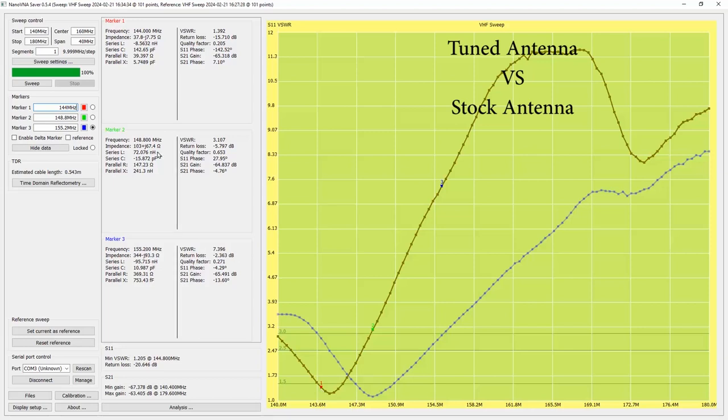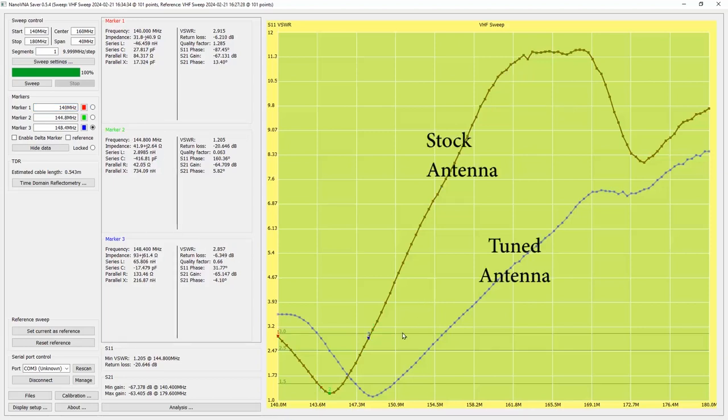Now I'm going to reposition the markers. We can see that the best part of the stock antenna shifted itself over, and the standing wave of 1.2 we find at 144.8 MHz — just above the beginning of the amateur band. However, the entire range does fit within the amateur band, because if we look at SWR 3 we hit the top of the amateur band at about 148.4 MHz. The stock antenna has a slightly tighter range than the Smiley tuned antenna, and you can see the signal degrades more rapidly if you follow that line rather than the tuned antenna.